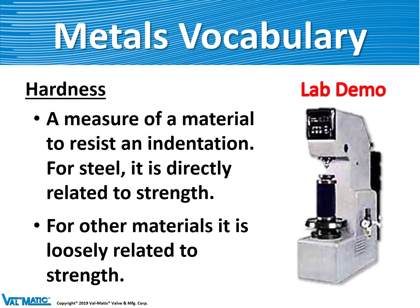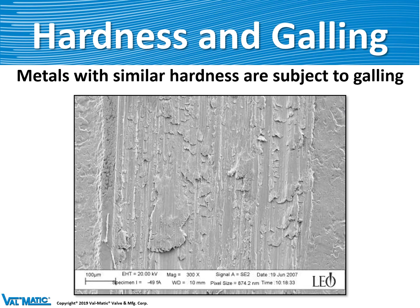Another parameter is hardness — a measure of the material's resistance to indentation, and it's directly related to its strength. If the hardnesses of two metals pressed together are similar, they may cause galling, which is almost like welding of two metals together. It's very common when inserting a stainless steel bolt into a stainless steel valve cover, where the friction of threading can produce very high forces and galling. So it's very important to have different hardnesses between nuts and bolts, and between valve seats and valve bodies.